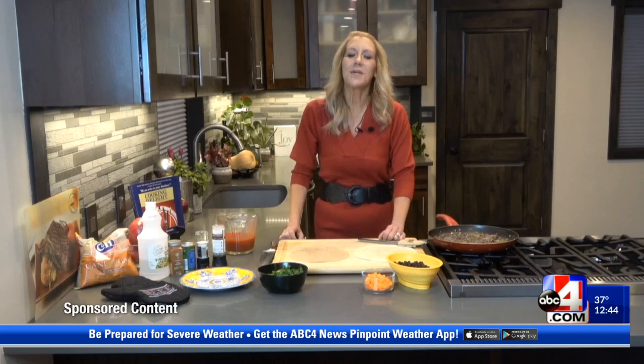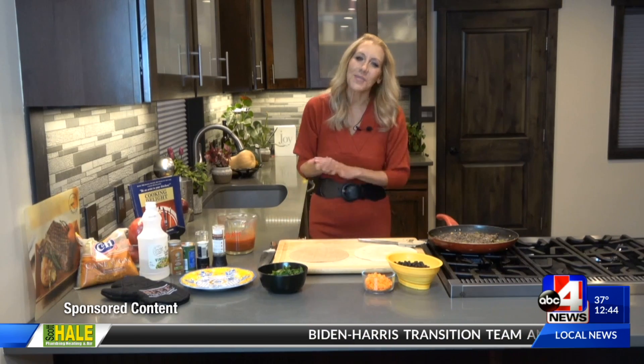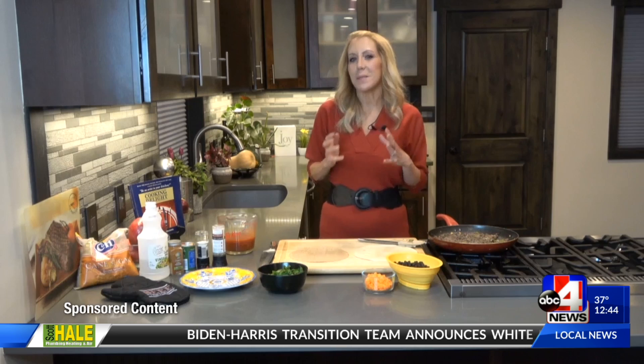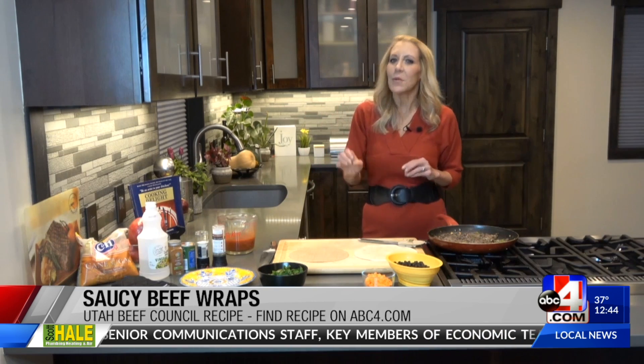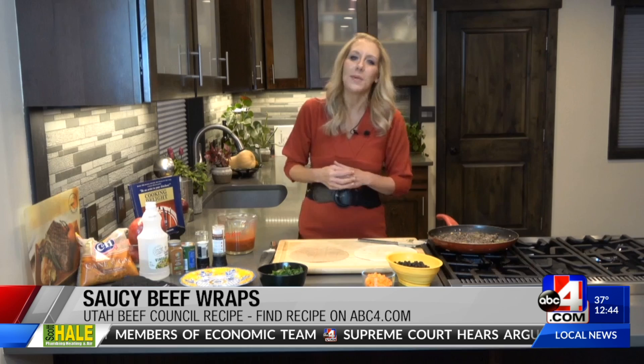Hi, Jennifer Burns here. Thanks so much. I'm in for Utah Beef Council making another delicious recipe. This might be a good weeknight meal — quite simple, quite easy to do, but there are so many different usages for this one. We're doing saucy beef wraps. These are so good. You can find this recipe at utahbeef.org.